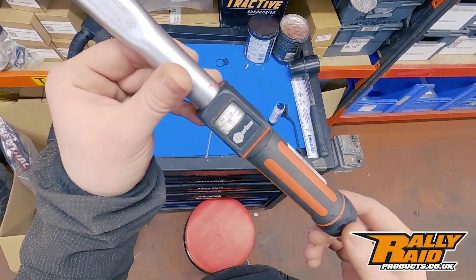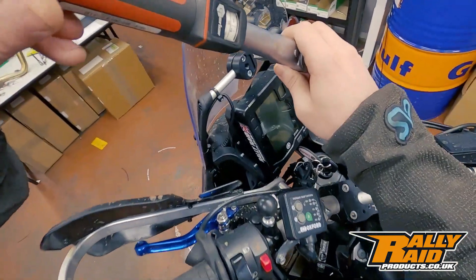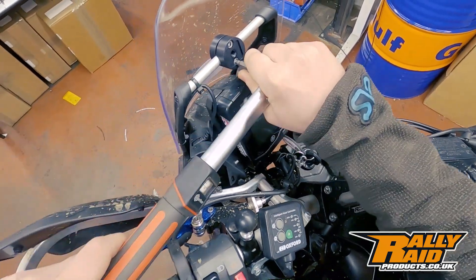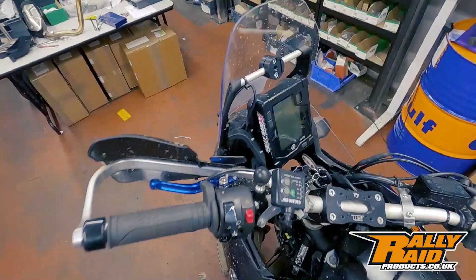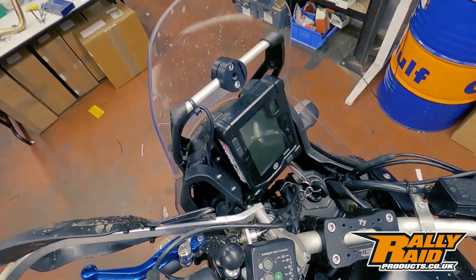For this I'm going to be using a torque wrench — you want to torque the bolts to 12 newton meters. Because we're using the Loctite we don't have to go as hard as normal. There we go — 12 newton meters, and that's going to be plenty to hold our GPS in place without damaging anything. I've checked the angle, Loctited, and cranked up the bolts to 12 newton meters.